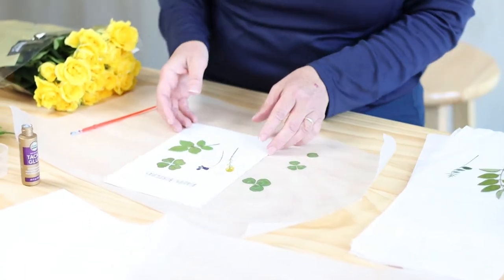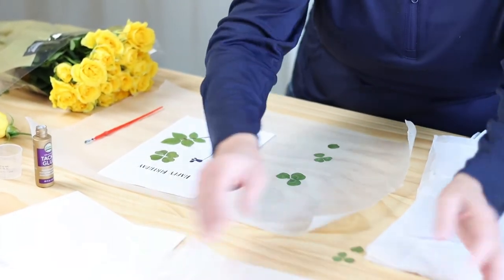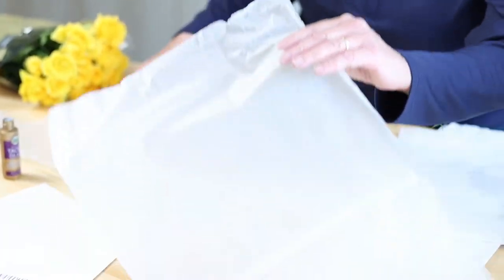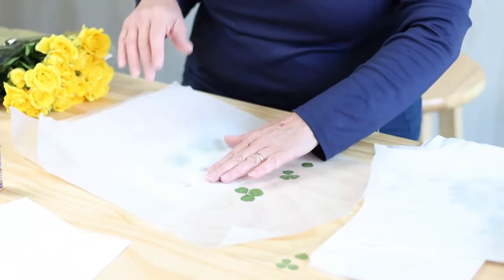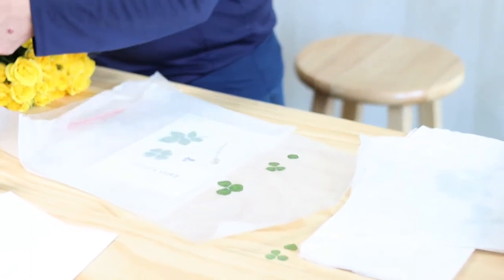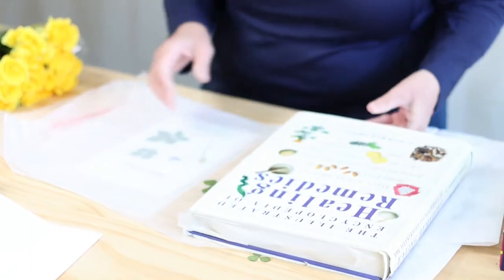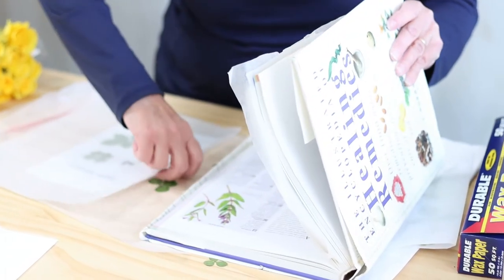That's how easy that is. Then once you have finished your artwork the way you want it, you're going to place it in wax paper, fold it, and then place it in a heavy book again, and let it dry overnight.